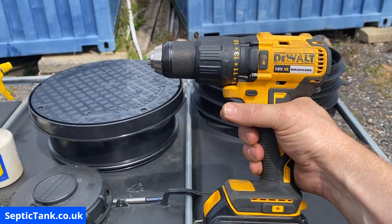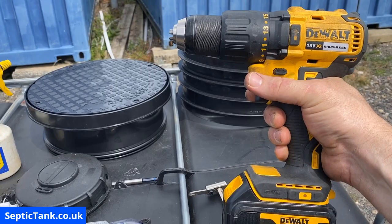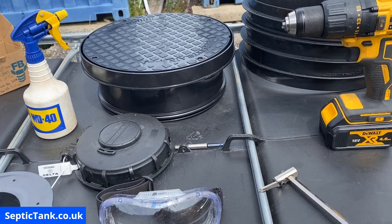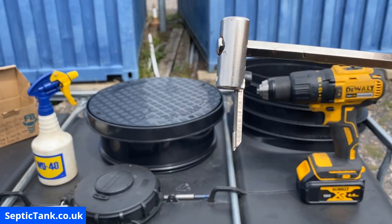You'll need a drill — this is a DeWalt drill, it's fantastic for doing these kinds of jobs. It's big enough, powerful enough, and it doesn't cost the earth — about two to three hundred quid. You'll need a set of pliers. You'll also need a cutting tool.